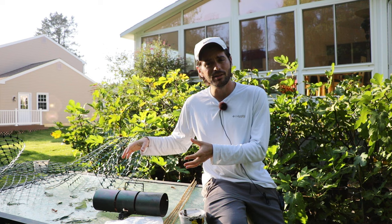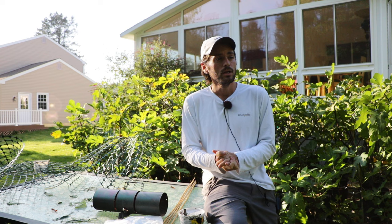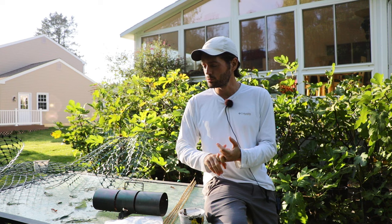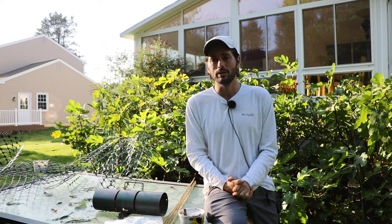There are also have-a-heart traps where you can relocate them. But when you have a lot of squirrels in your neighborhood and they're getting every single fruit, you kind of have to do something. Some people obviously shoot them, others will trap them. There are really crazy ways of dealing with these animals, but of course you can always trap them.